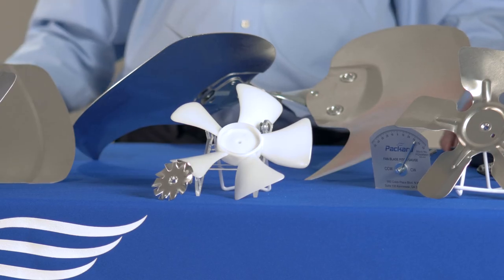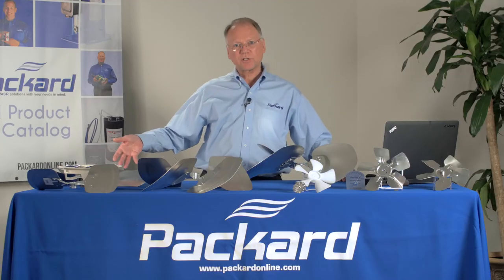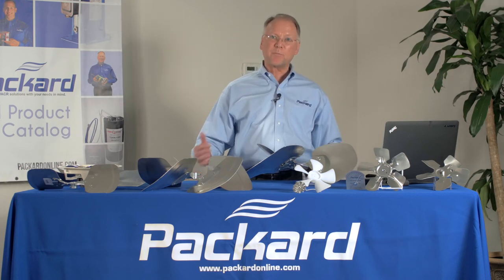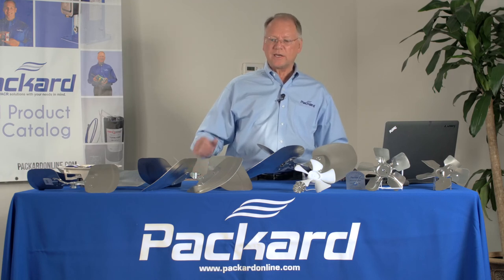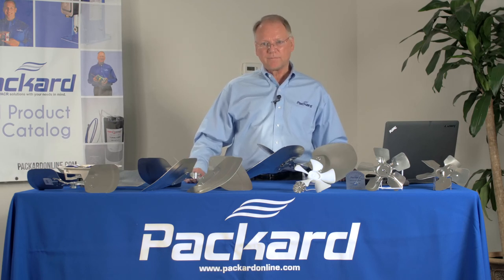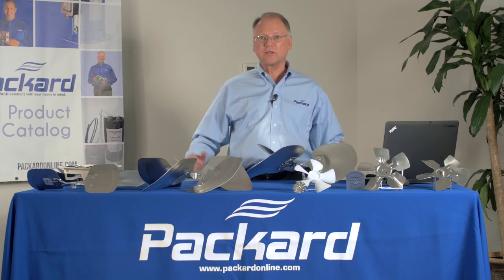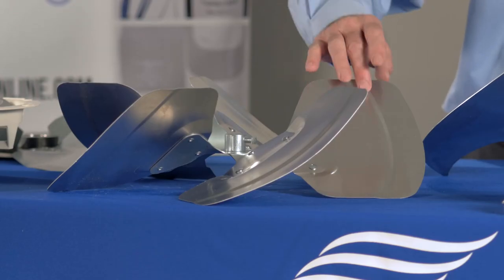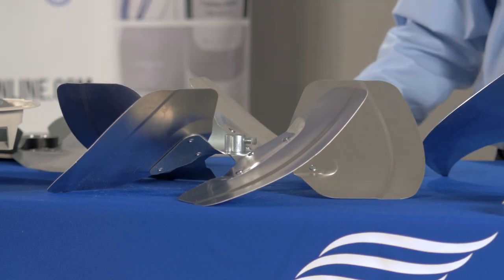Fan blades come in a variety of materials: plastic, aluminum, galvanized steel, or other materials. That may be an important consideration depending upon the environment or corrosiveness that the fan blade may be exposed to. In addition to the different materials, you may see different thicknesses of fan blades. Weight of a fan blade can be an important consideration. With today's technology, light fan blades may be an important component, and often they may be embossed to provide additional strength.